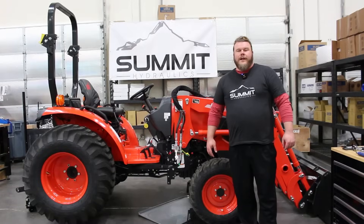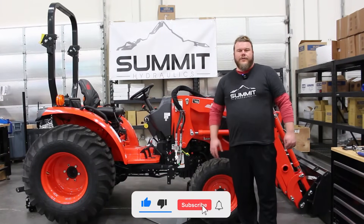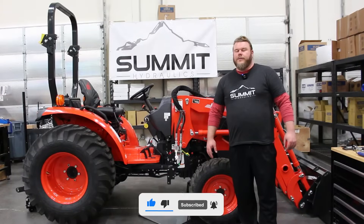Hello again, it's Ryan over at Summit Hydraulics. Today we're going to be doing an installation mock-up on one of our universal third function kits rated at 15 gallons per minute.